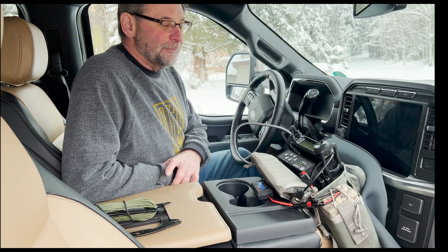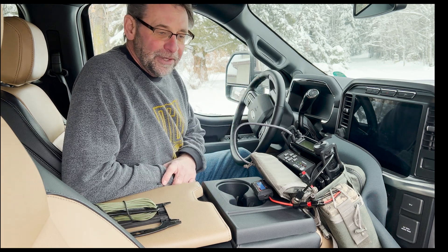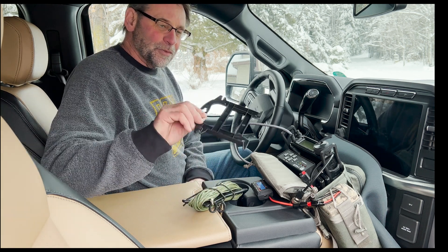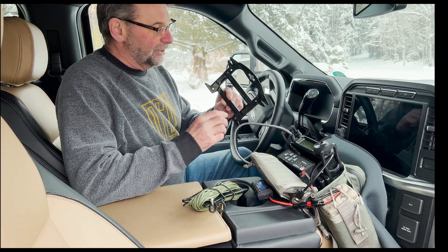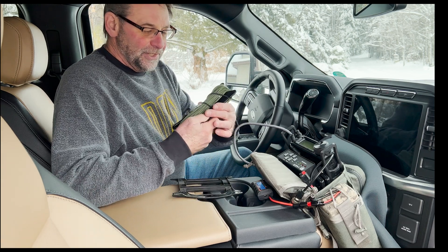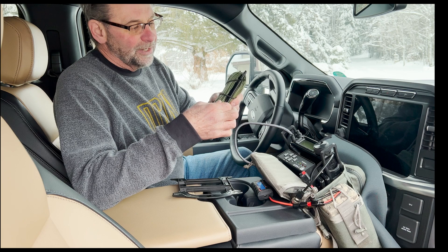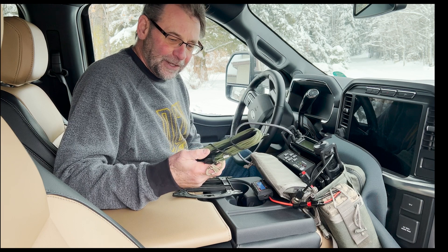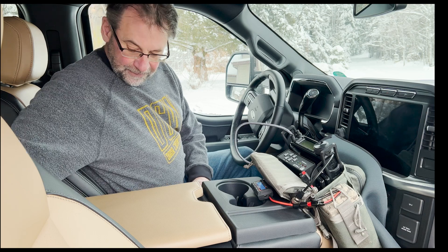Wire winders — how many times do you get out there and just want to get set up without diddling around untangling wires? We've all seen these winders you can get on Amazon for a fairly cheap price; they come in a pack of five and work great for radios and things like that. But with smaller Teflon wire, even the good winders still get a little loopy and tangled. So I'm going to be trying out something totally different today.